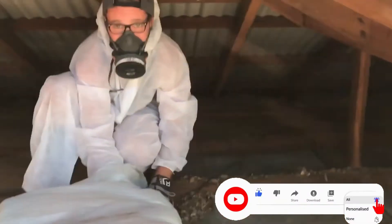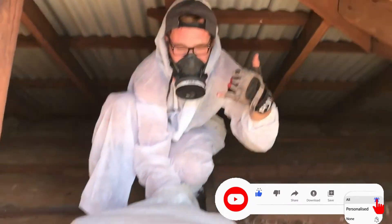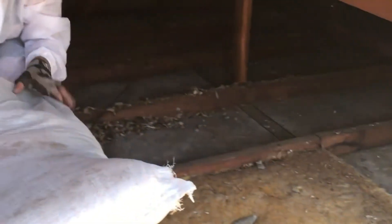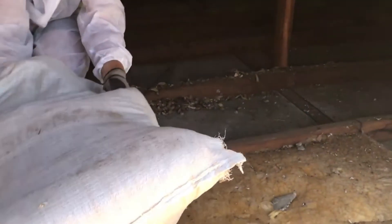We're just here pulling out these fiberglass batts. We just roll up the batts and put them in a bag. Do you want to show a customer how you roll one of these up, Carl?